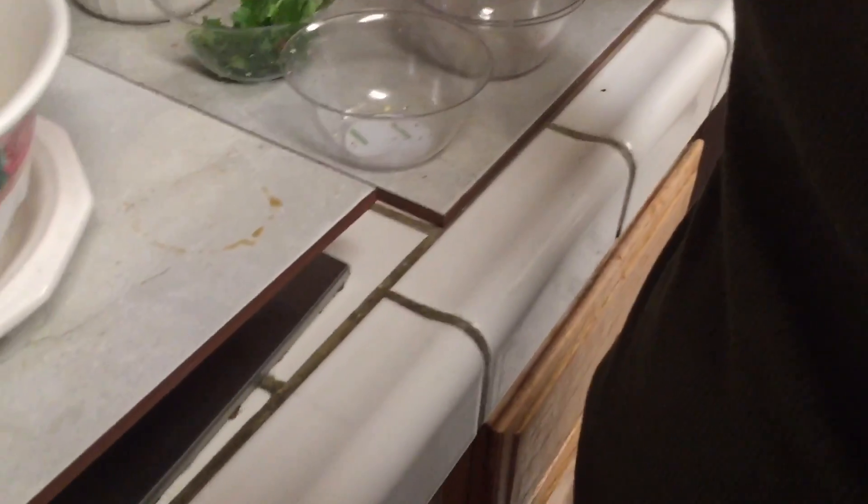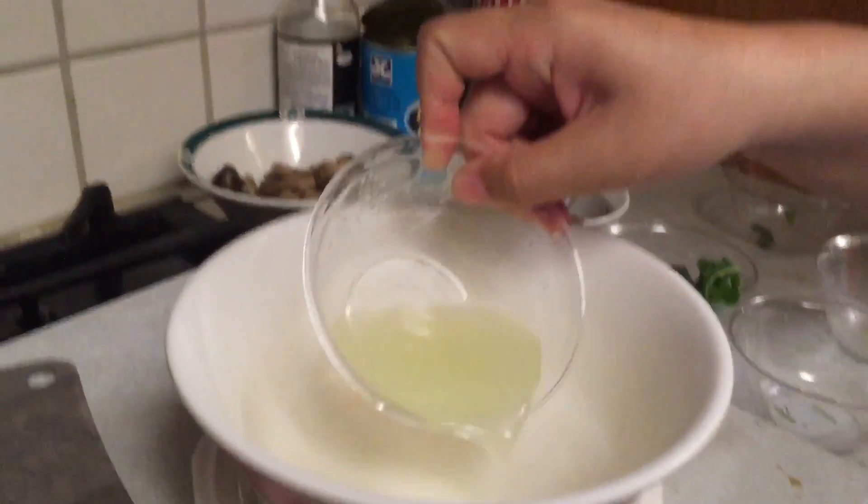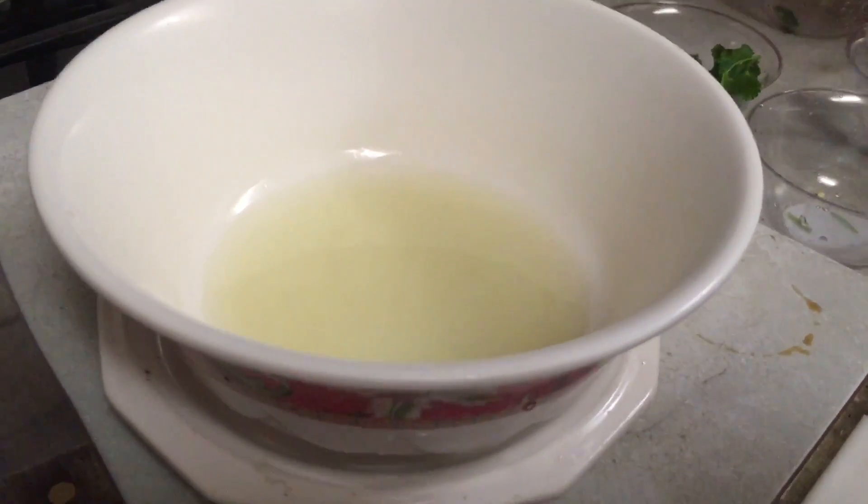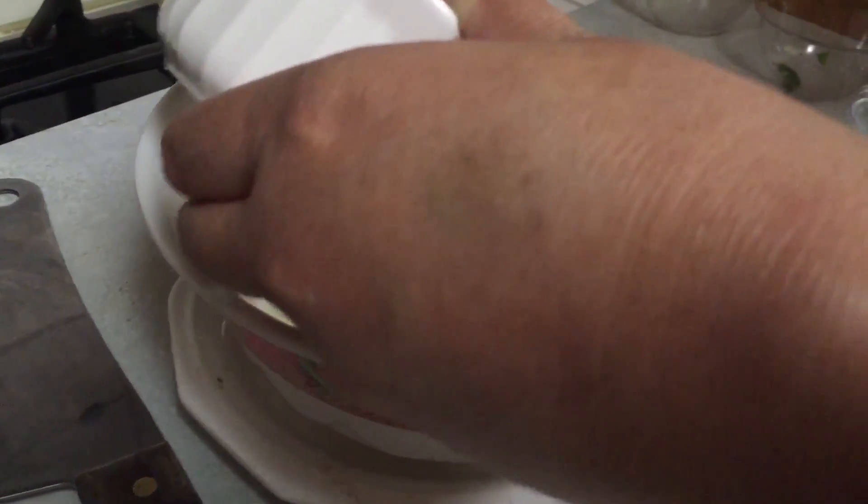I'm going to stir it again. You put lemon juice in the bowl that you're going to serve, and oil chili. Put about two spoons.